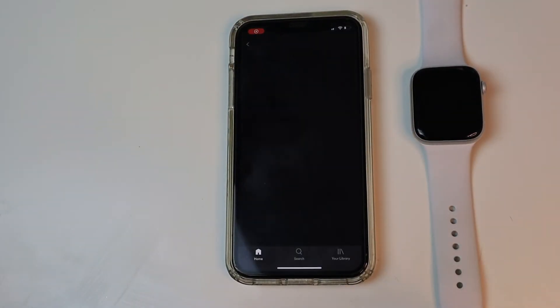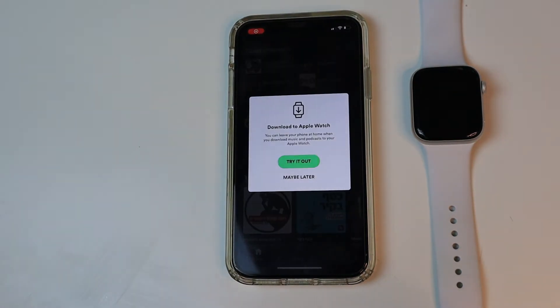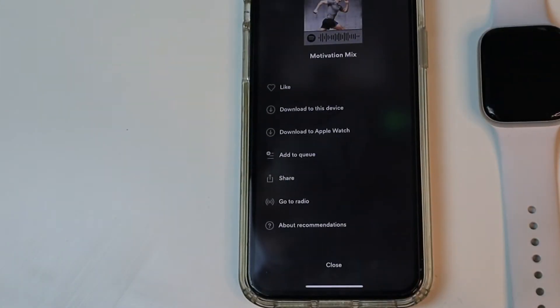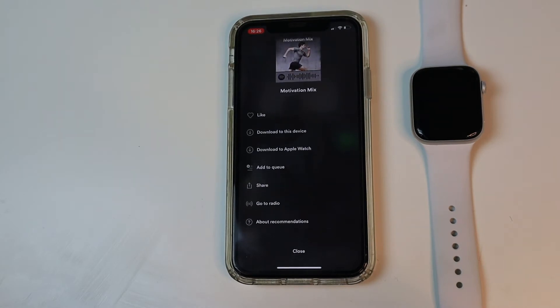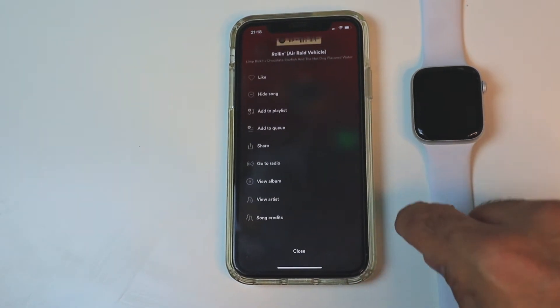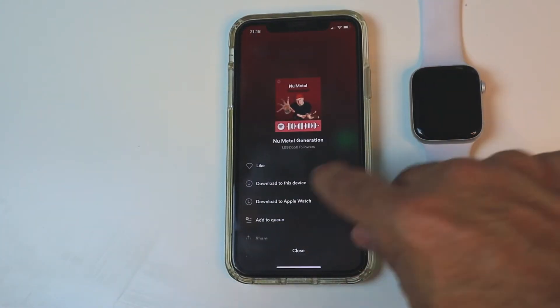The first thing you need to do is open the Spotify app on your iPhone and get this message. If you click the three buttons on a playlist, you won't have the option to download it to your Apple Watch. But if you click on the playlist itself, you can see that you have both 'download to the device' and 'download to the Apple Watch.'